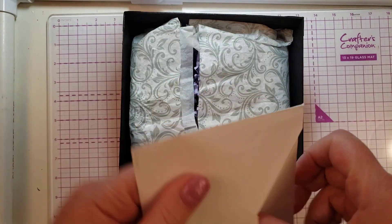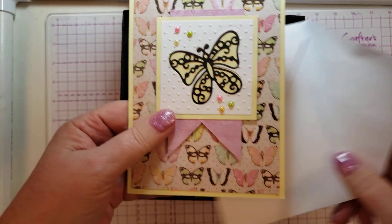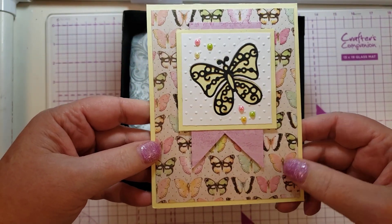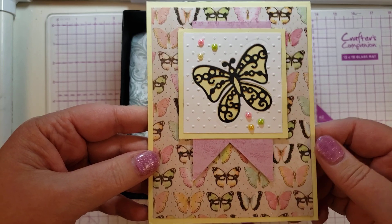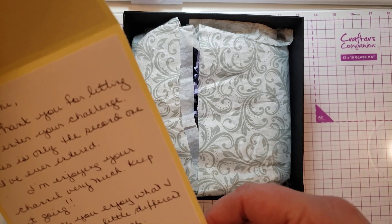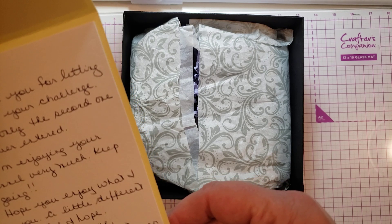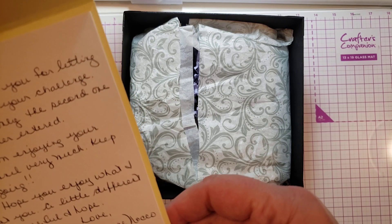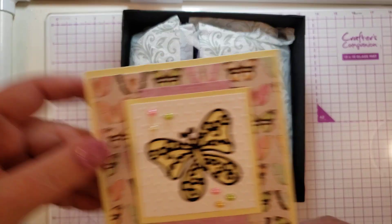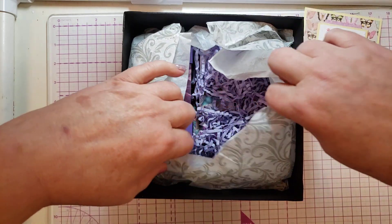Inside is a card. Suzanne and I are butterfly buddies — we both love butterflies — and this card is really, really pretty. I've never seen this paper before and I love it. She says: 'Hi Tammy, thank you for letting me enter your challenge. This is only the second one I've ever entered. I'm enjoying your channel very much. Keep it going. Hope you enjoy what I sent you — a little different and useful. Love, Suzanne.' I love it already; the card is a good start and the box is the best start.